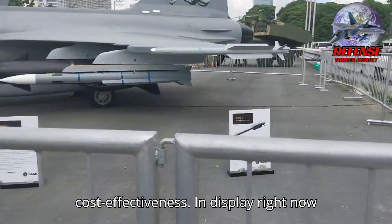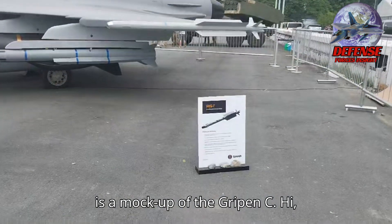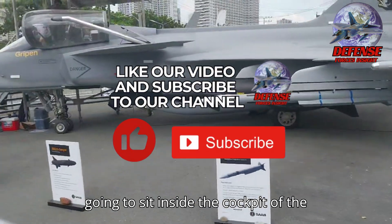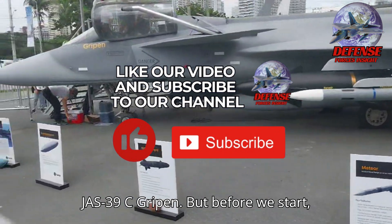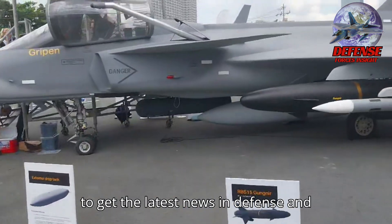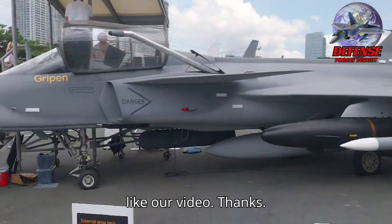In display right now is a mock-up of the Gripen C. Welcome back to the channel. Today we are going to sit inside the cockpit of the JS-39C Gripen. If you are new, subscribe to our channel to get the latest news in defense and like our video.